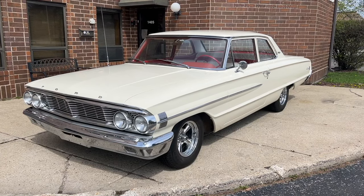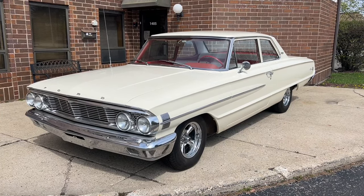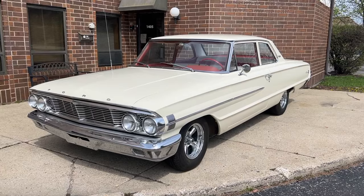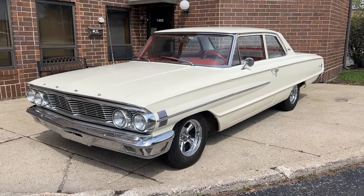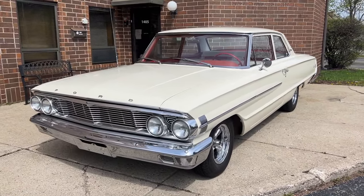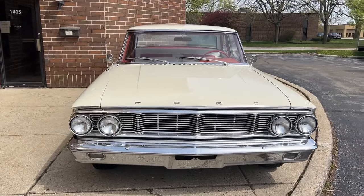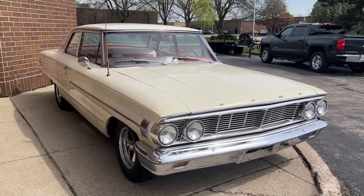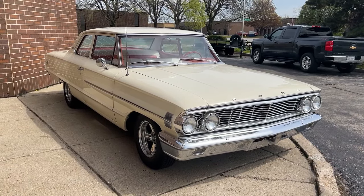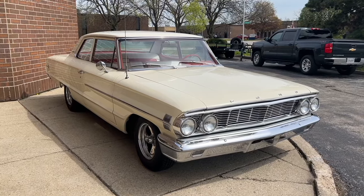Up for sale: 1964 Ford Custom 500. I'm gonna walk around it, tell you about the car, fire it up, and then drive it. If you do enjoy the video, please leave a like and subscribe to the channel. Like I said, '64 Ford Custom 500, finishing a little bit of an off-white with red and white interior, FE 390 motor, dual four-barrel carbs, four-speed top loader transmission.